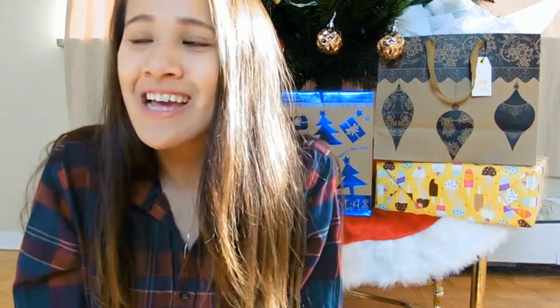Hey guys, it's Jennifer from J4LoveFashion and I am back with another video. I'm so excited because today's video is the first Christmassy video of my Christmas series this year, and I love Christmas so much.